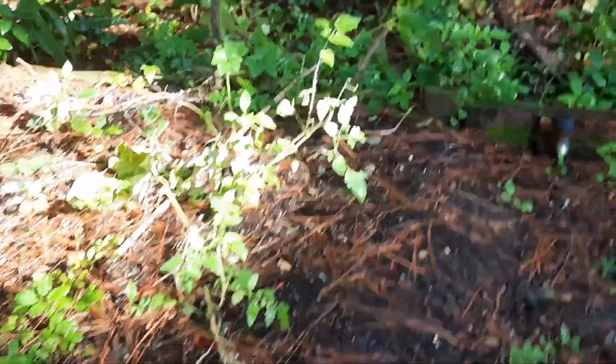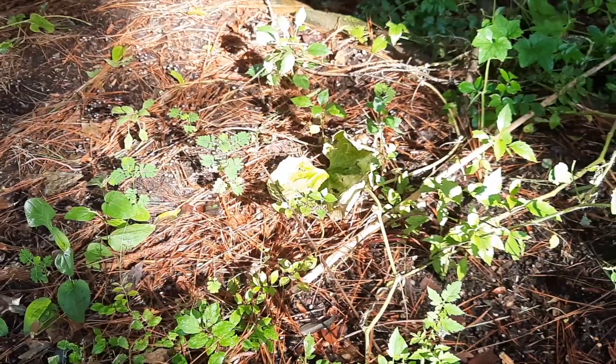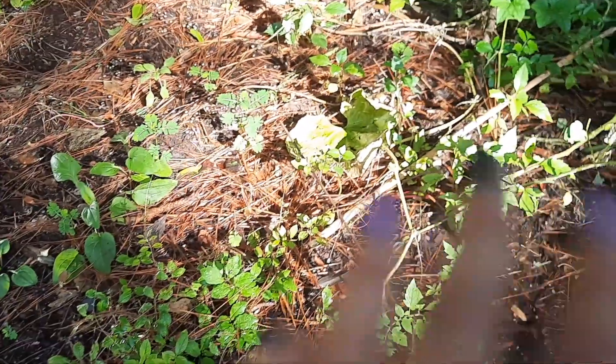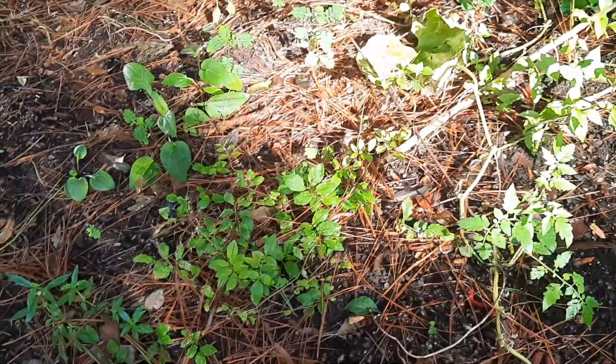I've got a few tomatoes over here that have been good, and a few other plants I really don't remember the name of. I know I've got some dahlias over here and just some other stuff. This is really not a great area for any of that — it doesn't get a lot of sunlight, only in the morning time.